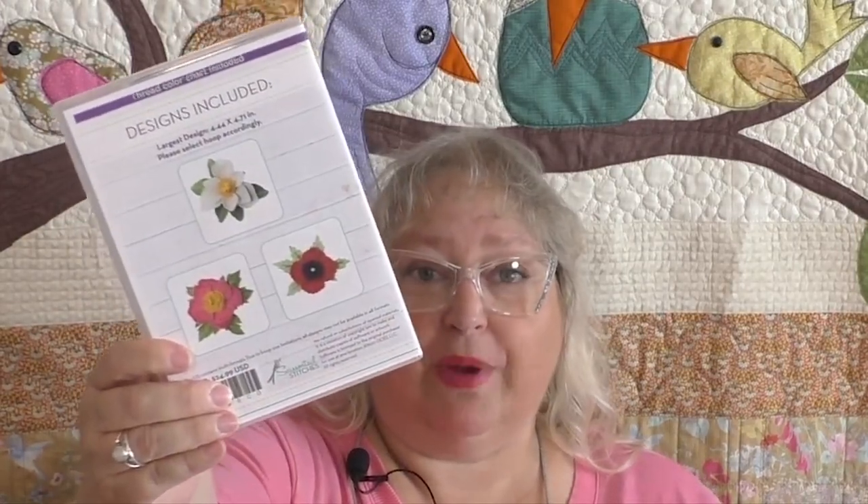Before I get going on all the really fun stuff, I'm going to be doing a demo as far as putting these wonderful three flowers together — the anemone, the poppy, and also the beautiful magnolia. So you're going to want to pick up this CD from OESD. And I have a special surprise on a fourth flower. But there's some other items that you're going to need to be successful.